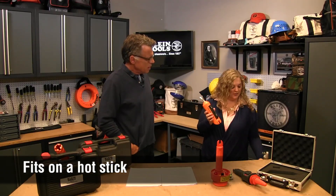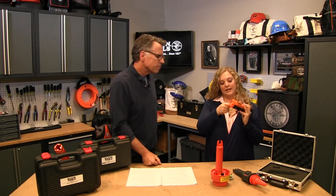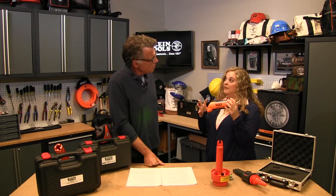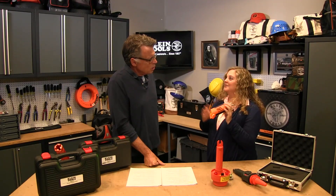How do you know if it's working? It has an on button, and it also has a self-test feature. Before you use these products you always want to self-test to make sure the tester is in good working condition. Self-test here — sounds like everything's good.